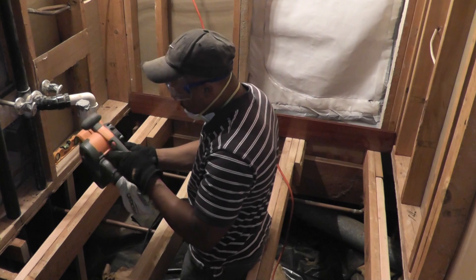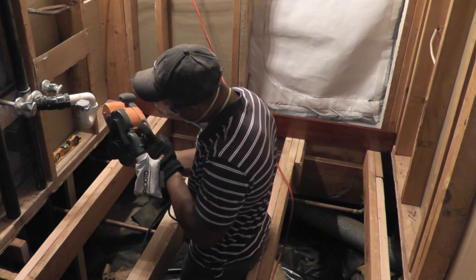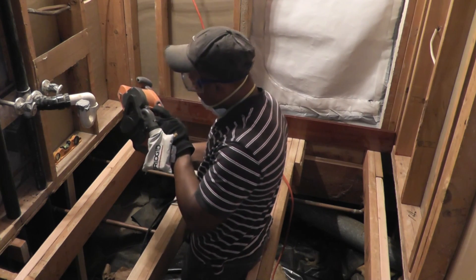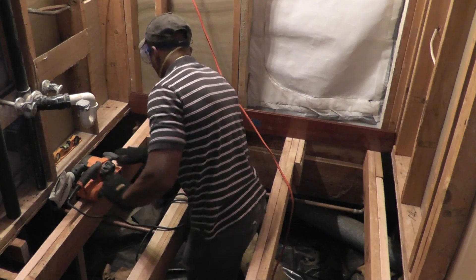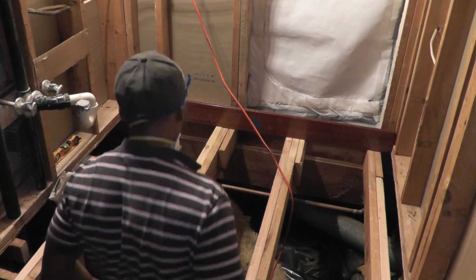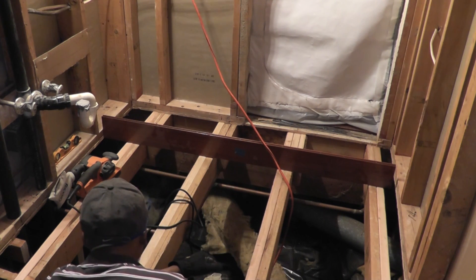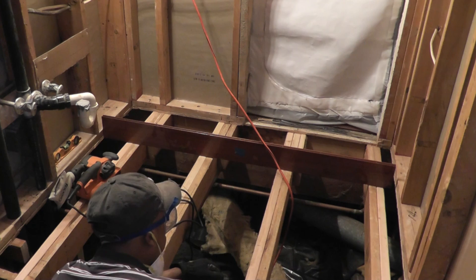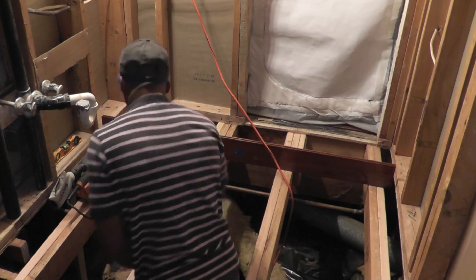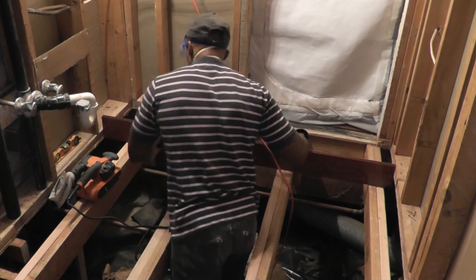This sander has speeds from A through F — it's kind of weird that they're letters instead of numbers. I'm using it on C instead of going too aggressive, because I'm not taking a whole lot of material off anyway. I'll check again with the straight edge as I go. This is going to take a little while to get done, but I just want to make sure this floor is as flat as I can get it before I put the subfloor down. It looks like I'm going to have to sand closer to the middle here — it's starting to go a little uneven so my sanding is not quite right over there.